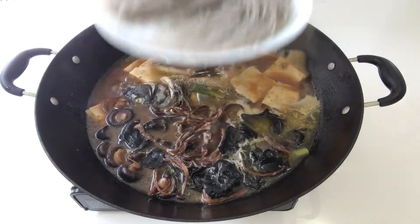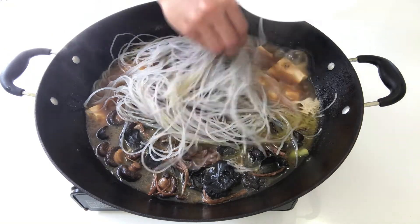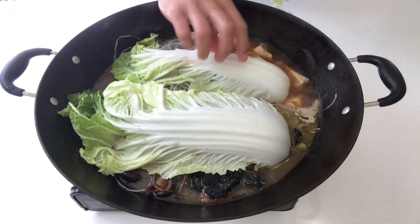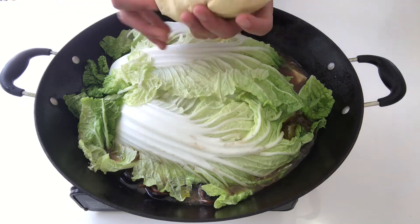15 minutes later, remove the lid. Add the starch noodles in, then put the Chinese cabbage on top. Put the lid back on.